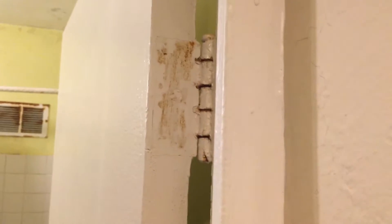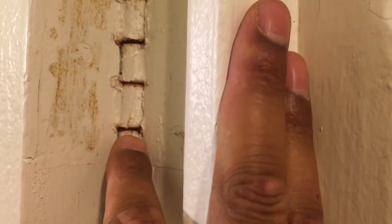So this is my door right here, and it squeaks every time that I open or close it. This is my bathroom door, so it accumulates quite a bit of rust on the hinges right here. And the hinges is where all the squeaking noise comes from. If you look a little bit closer, you can see it's kind of rusted right here.